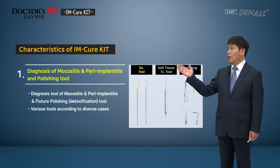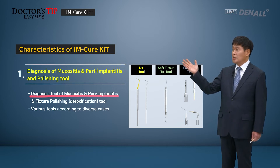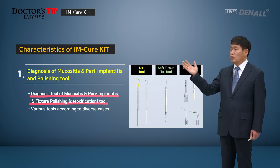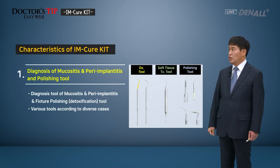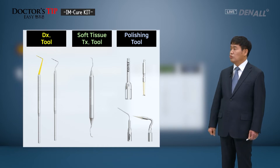Characteristics of the I'm Cure Kit: first, mucositis or peri-implantitis can be diagnosed, and the implant fixture can be polished or detoxified. Such tools make up the kit. Various cases can be approached using various tools. Diagnosis tools, soft tissue tools, and polishing tools are available in the kit.